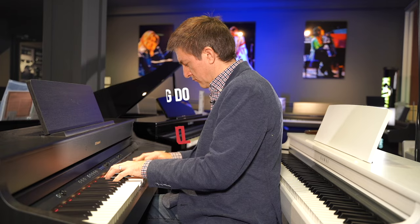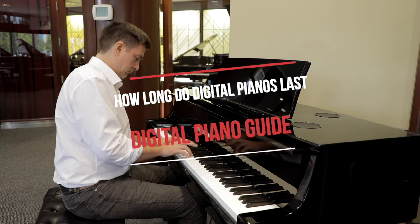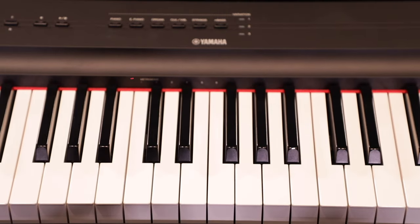If you are shopping for a digital piano, this is really useful information to know, because some people have absolutely no idea what the expectation is in terms of how long their digital piano investment is likely to last. We're going to be talking about a variety of price points, but we aren't focusing this on any specific brand or model — these are just general concepts that are great to keep in mind when you are considering a digital piano.